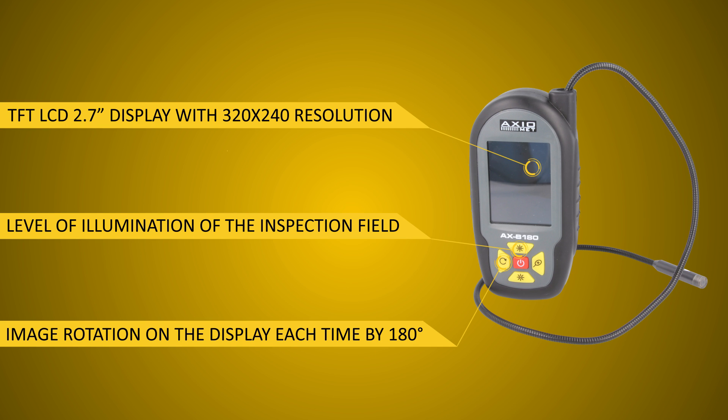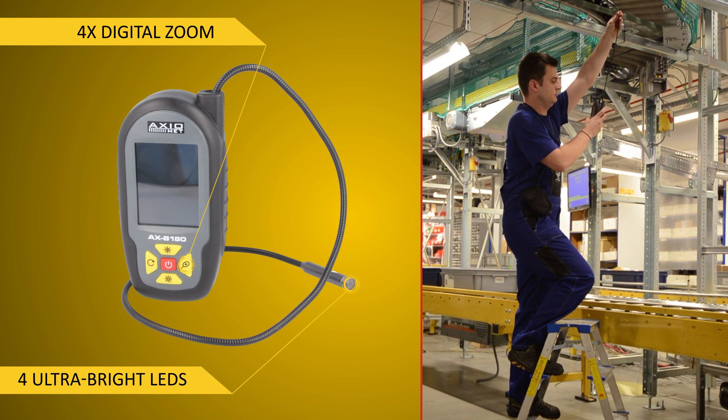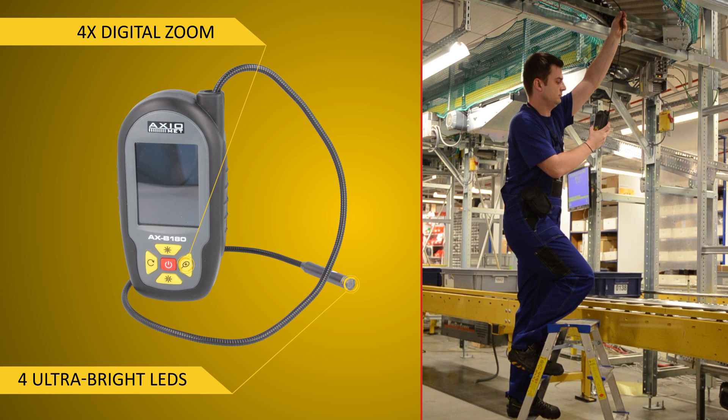The AXB180 Borescope is a mobile inspection camera designed for hard to reach spaces and for inspecting failures of device components. It enables you to identify small objects, detect a failure, or verify operation correctness.